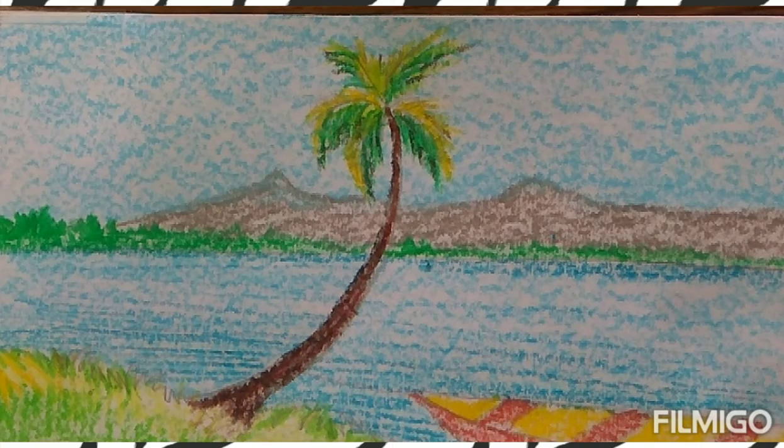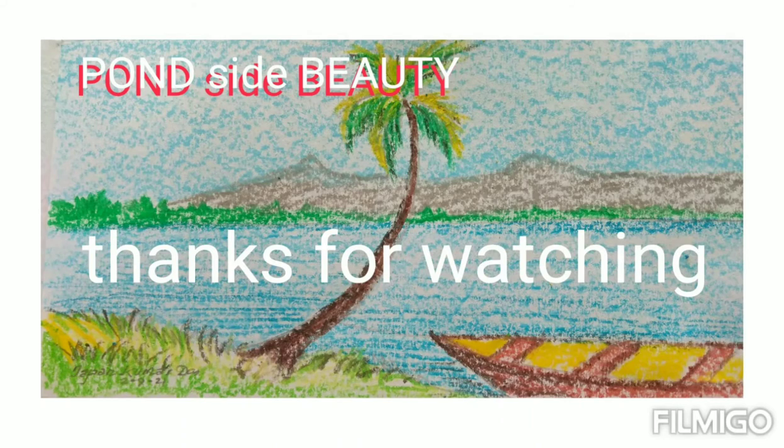The foreground leaves and grasses are done with a yellow-green combination. This way you can finish the drawing. Thank you.